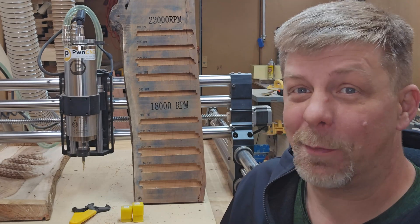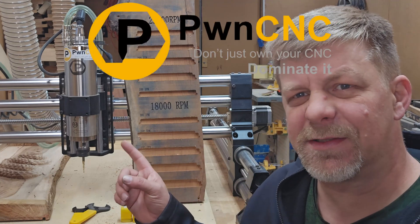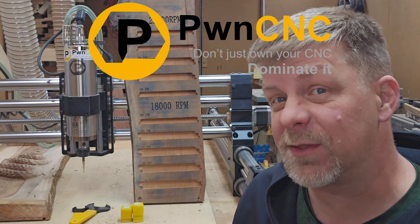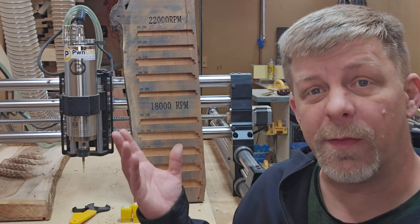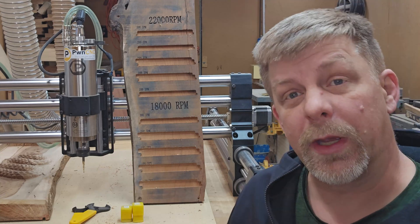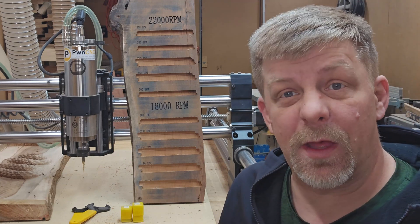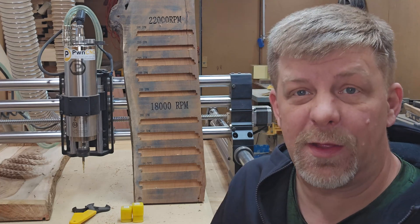Hey guys, Jason here. Welcome back. Today I wanted to do a review on this Pond CNC 80 millimeter spindle. I've had the spindle for a few months now and I kind of wanted to give you my overall thoughts on it, what kind of results I've been able to get, and go over some of the pros and cons after having used it for a few months.